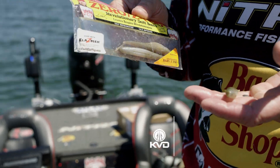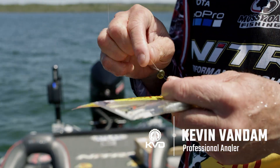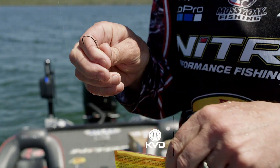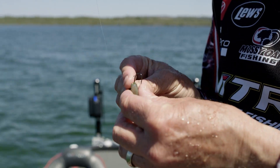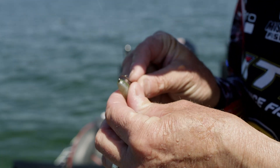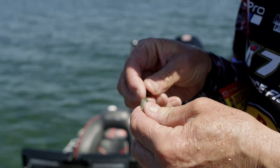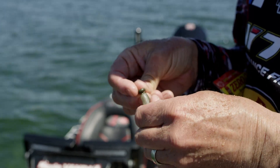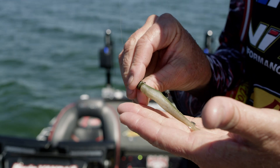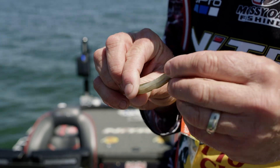This is my favorite little Ned Rig bait, especially when they're feeding on minnows. I've got a 1/16 ounce Strike King Tour Grade Ned Head — it's got a little wire keeper on there. All you do is make sure you get it real straight, thread that on there, put it right in the nose, straight down the back and out, run it right over that wire right up to the head. This thing right here is just deadly.